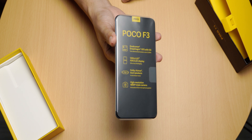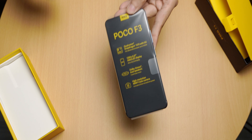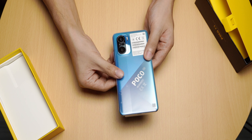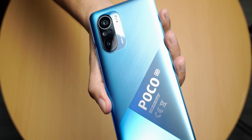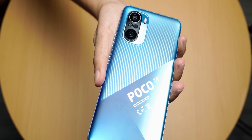the contents of the box don't differ that much from the other two colors. The box basically contains the same welcome note, stickers, manual, case, pin ejector tool, warranty card, USB-C cord with a 33-watt fast charging brick, and a USB-C to 3.5mm adapter. And finally, we have the phone itself.